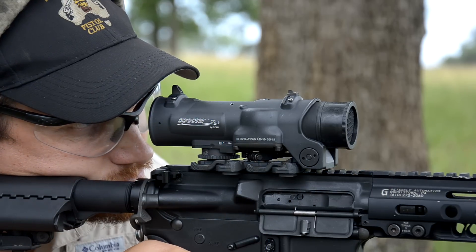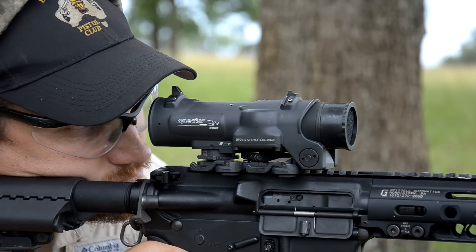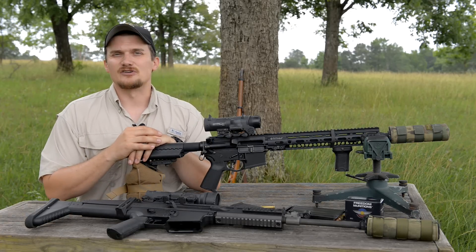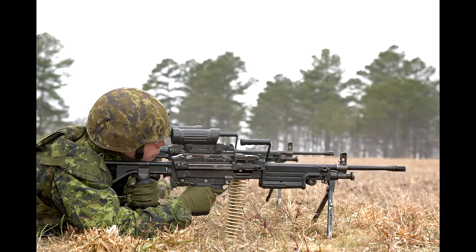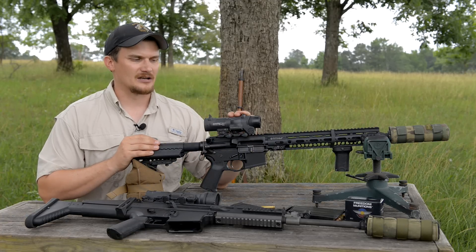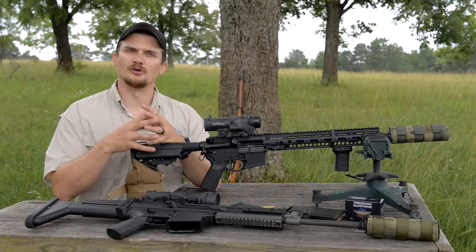A little bit of the back story behind ELCAN: they've been in the business for quite some time. They're actually a Canadian-based manufacturer, and their optics have been used all over the world by various law enforcement agencies and militaries. The original optic, the C79, saw a lot of use in various conflicts on machine guns, especially belt-feds like the FN MAG and FN Mini-Mi. The Spectre DR is the top end of that entire lineup — the most modern optic they produce, seeing use in both military and civilian realms.